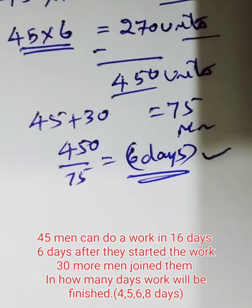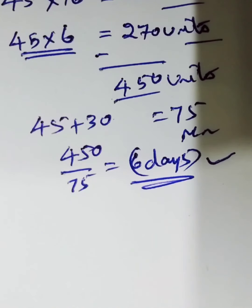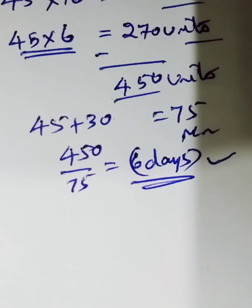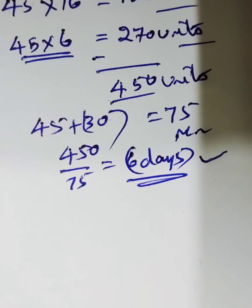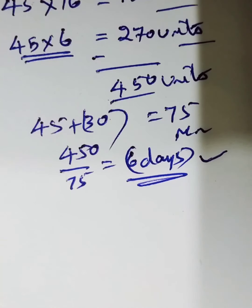Hope it is clear. 45 men can do a work in 16 days — they do 720 units of work. They work for six days, so 270 units are completed. Remaining is 720 minus 270, which is 450 units. 30 more men join, so 45 plus 30 is 75 men. 450 units divided by 75 men takes six days to complete the work.